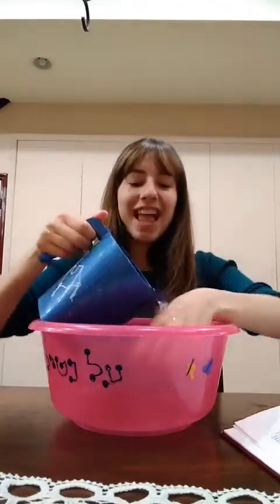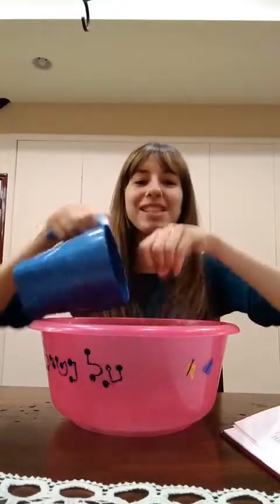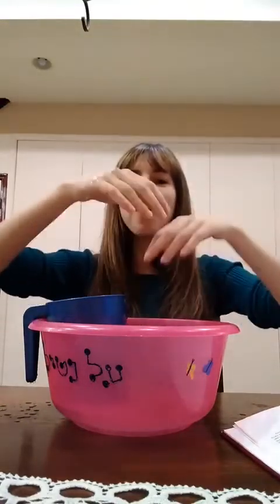Once on the right — splash. And once on the left — splash. Once on the right — splash. And once on the left — splash. Once on the right — splash. And once on the left — splash. So early in the morning. Al netilat yadayim.